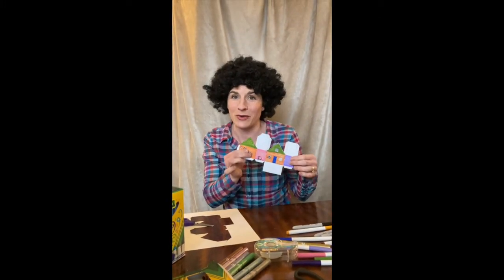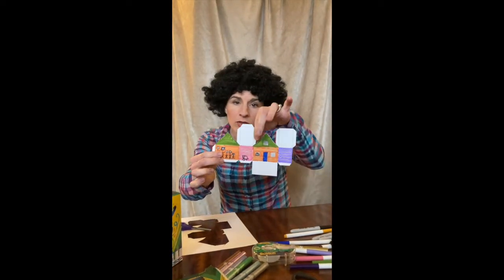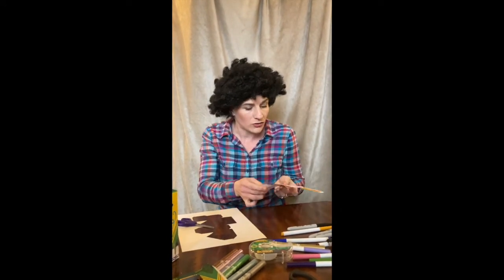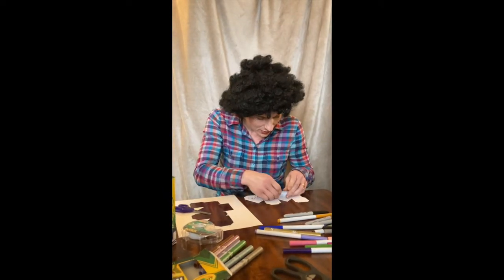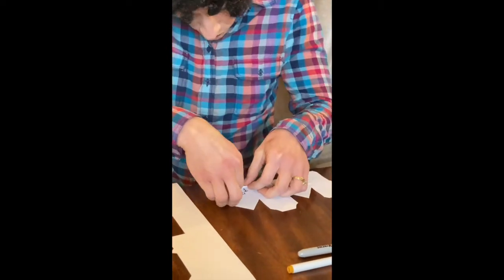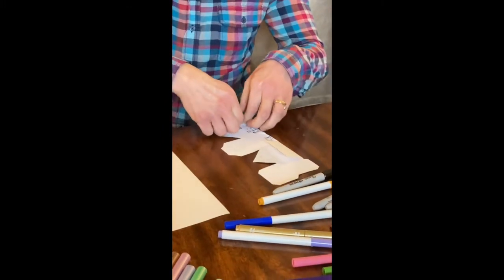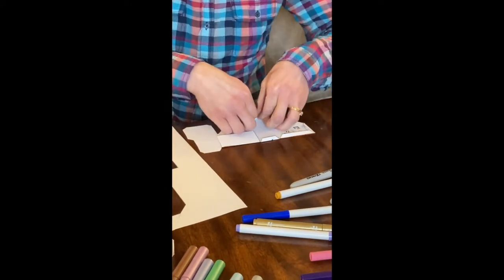Now the fun part — this is what we've all been waiting for. You see these dotted lines here — we're going to just make little folds, little creases right over each of these. For this next part you are going to need some tape or some glue. I didn't have any glue so we're using some tape — it worked just fine. Glue is probably a little easier, but sometimes we like to use tape. I'm just going to fold right at that dotted line, going all the way down, all the way around. Really nothing to this at all.